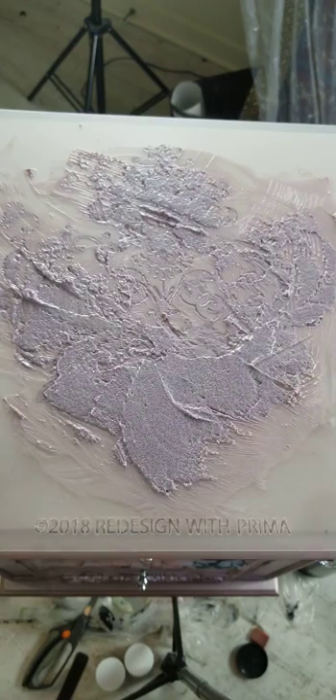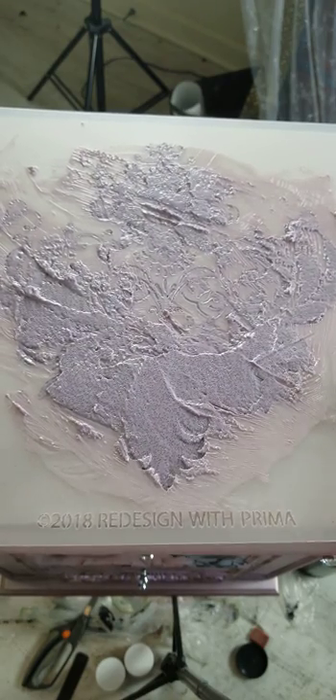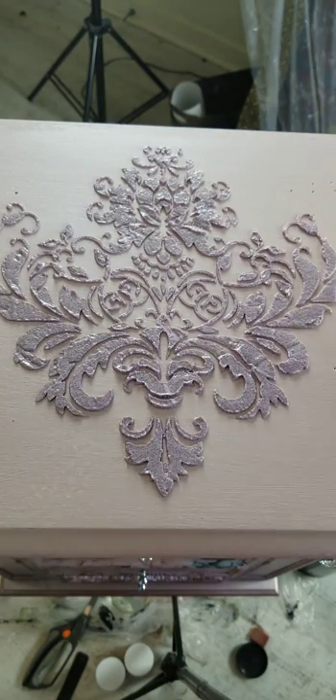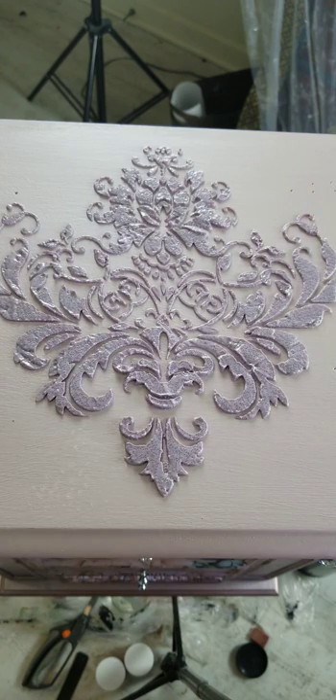I'm going to apply it a bit generously. Now that I've smeared the bead gel on the surface with my spatula, I'm going to take off the stencil — and voilà, there you have it. Super easy. I'm going to let this rest for about a few hours. It's going to harden, and as it hardens the color will darken a bit, so this color will turn darker as it dries.